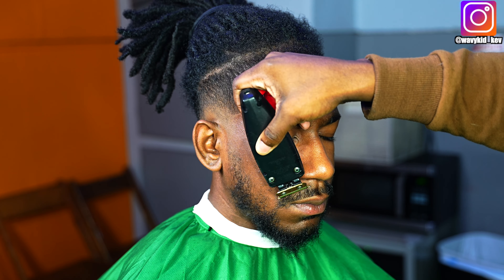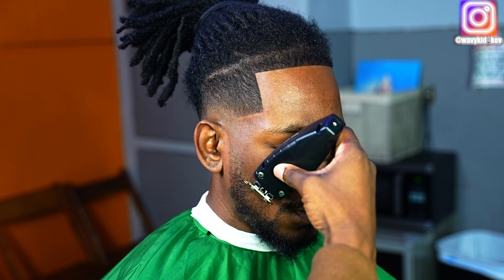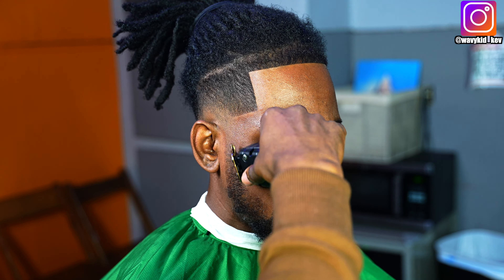Now we're going to do the face — going to speed through that, not much to say. Somebody did ask me for a facial hair video. I need to find somebody with only facial hair, so if you're bald and watch my videos but have a nice goatee or full beard, hit me up — I'll get you in for free just so I can film it for YouTube.